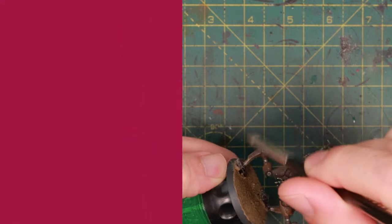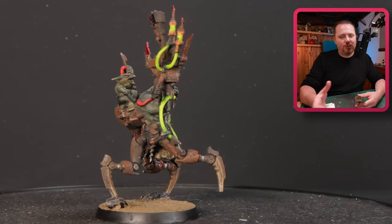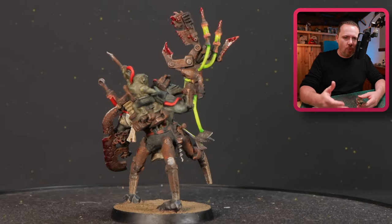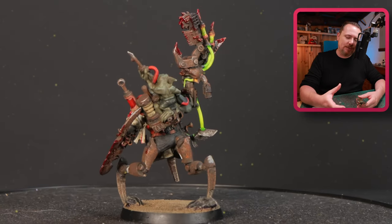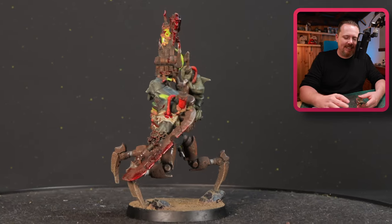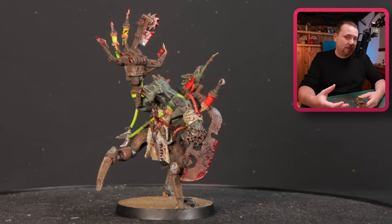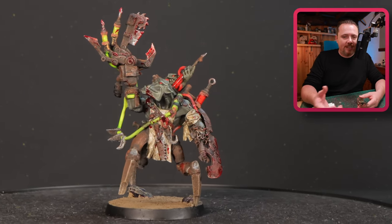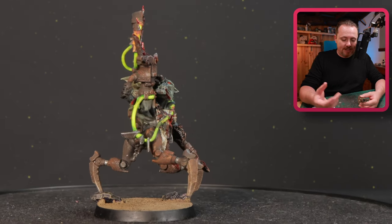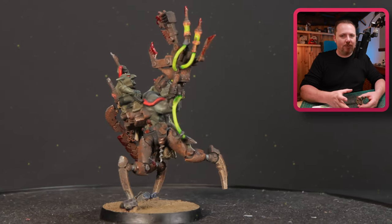Now he looks like this and I'm really happy with the result. It's a pretty simple kitbash - just some Necron bits and the Pain Boy, nothing spectacular, but it works and looks fine from a distance. The paint scheme is simple: some dry brushing, some wash, some highlights, a little bit of detailing. He's on a 40mm base so I can play him as a normal Ork boss, though he's too big for a standard Pain Boy on a 32mm base.